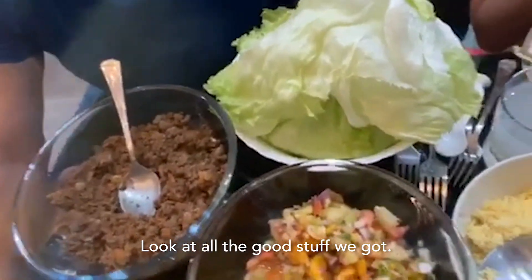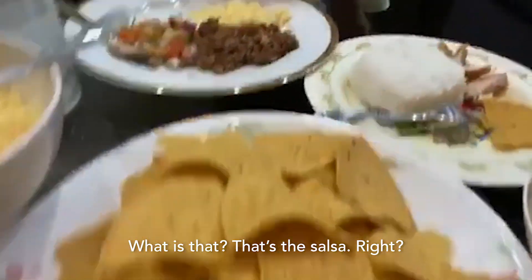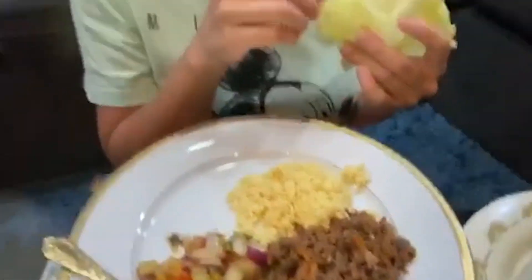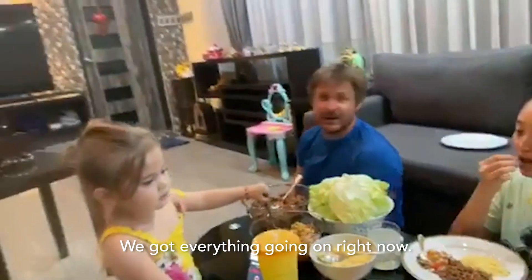Look at all the good stuff we got. Did you see all this good stuff we got? What is that? That's the salsa, right? We got beef. We got cheese. We got everything going on right now. Look at Malia.